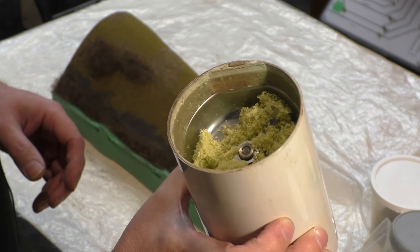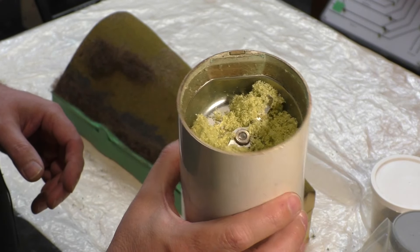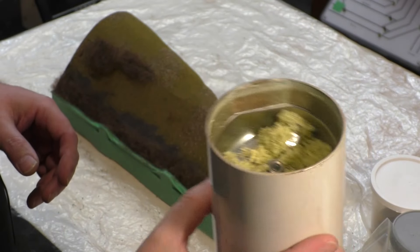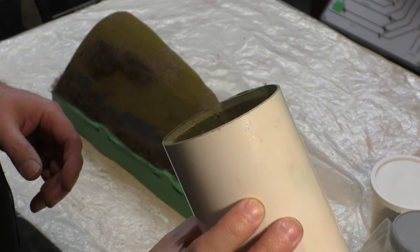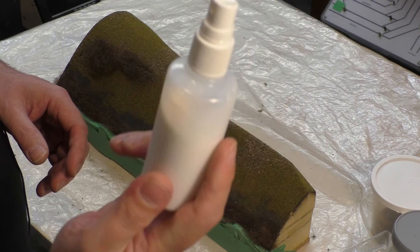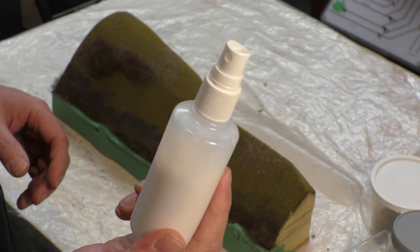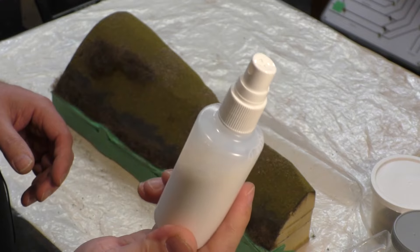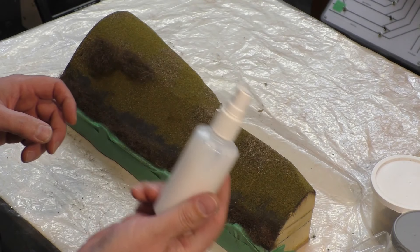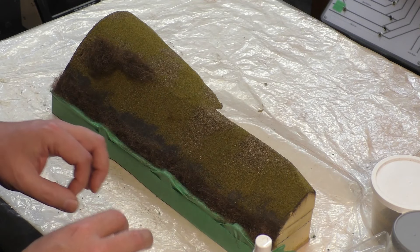A few people asked in the last video how I grind up chalk pastels for weathering powders — I use an old secondhand Bosch coffee grinder picked up cheap at an online auction, and it works brilliantly. This is the matte clear paint which I've watered down a little because a new tin seems thicker. I've also added a few drops of dishwashing liquid which helps with flow. We'll start with a fine mist over the surface and then start adding scatters.